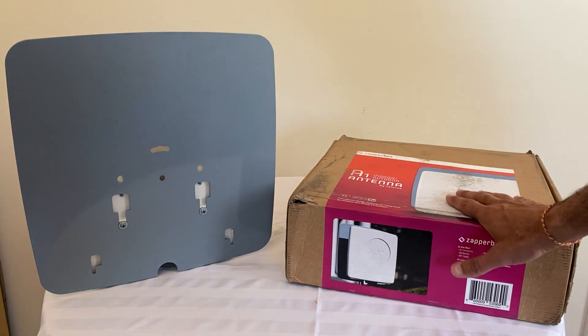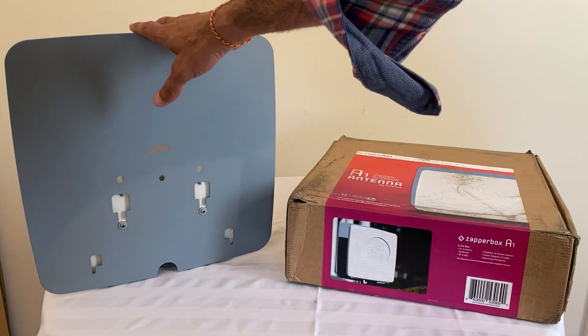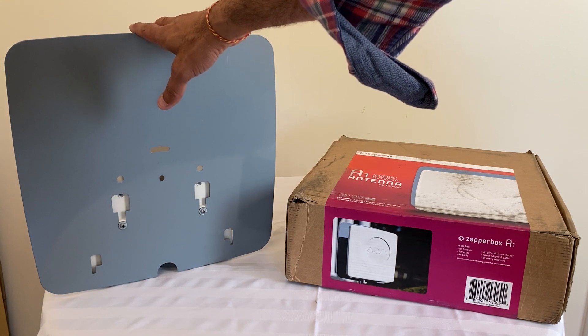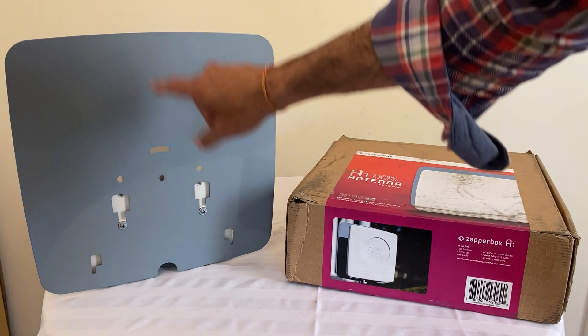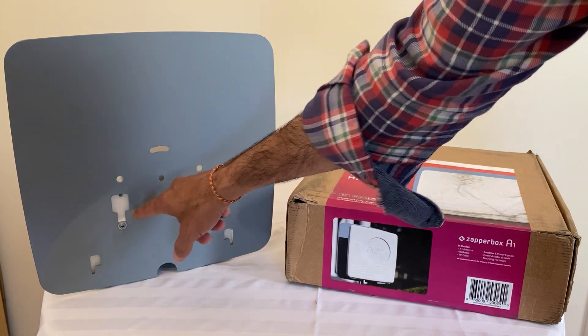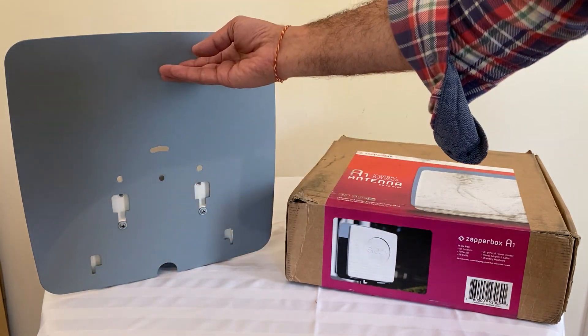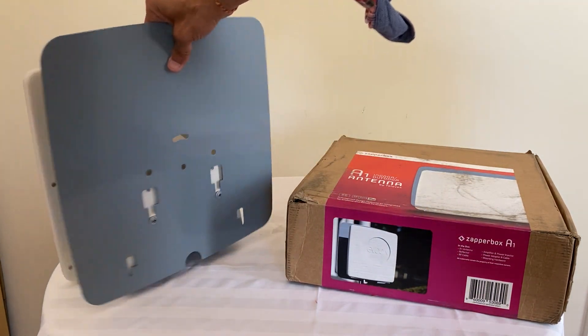I have two units here. This one just came in the mail — it's in the box — and this one is set up for assembly, sitting on the desk. You can see how two screws are used to raise the reflector so that it sits flush on the desk.